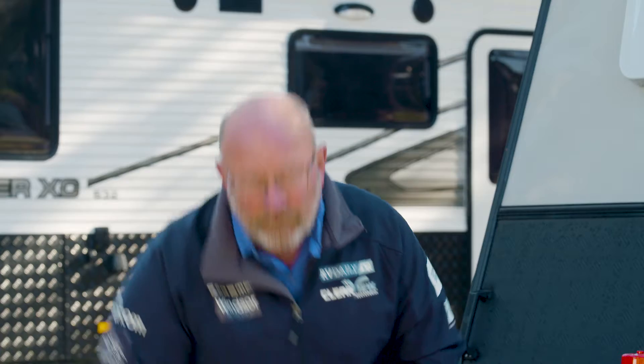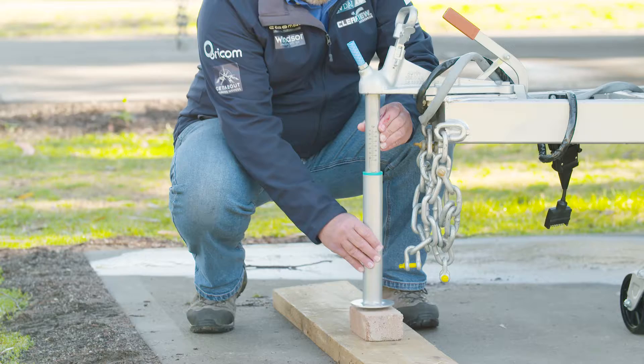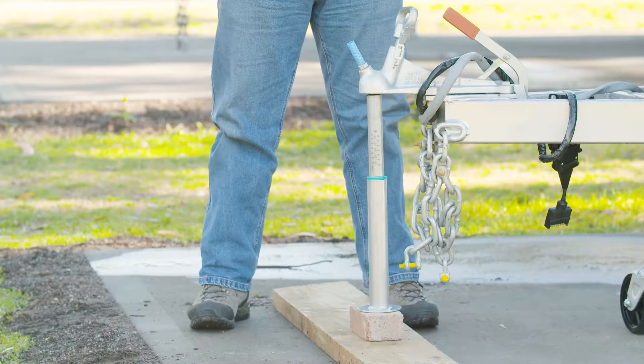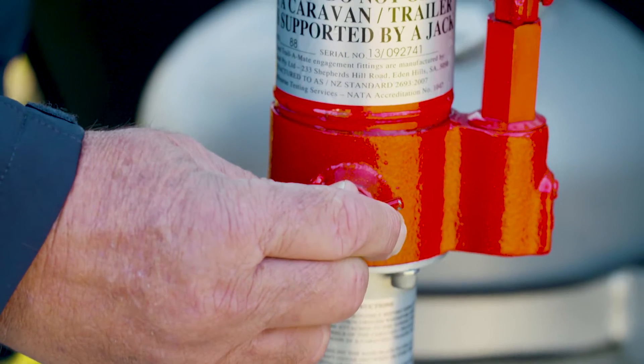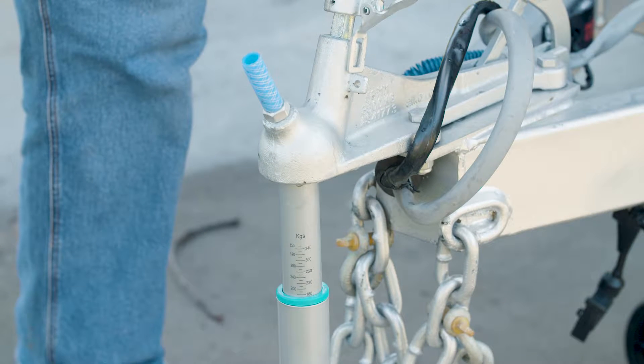To measure that correctly we need a set of tow ball scales. To measure the ball weight of the trailer, place the tow ball scales underneath the hitch of the trailer, then lower the jockey wheel till the full weight of the tow hitch is supported on the scales.